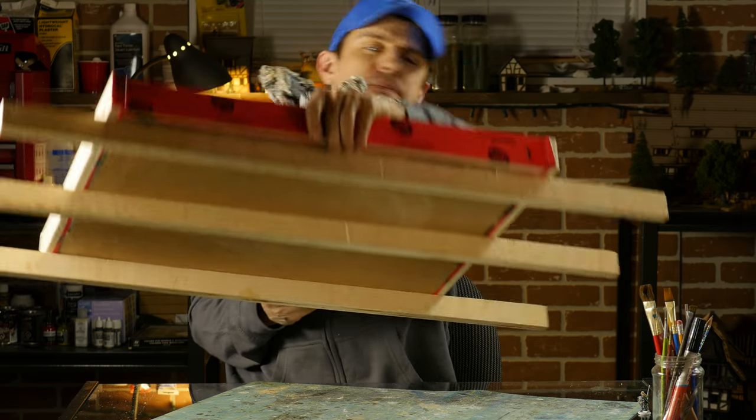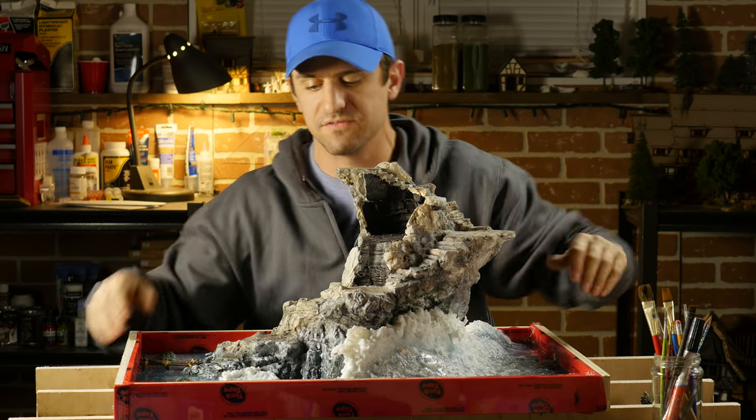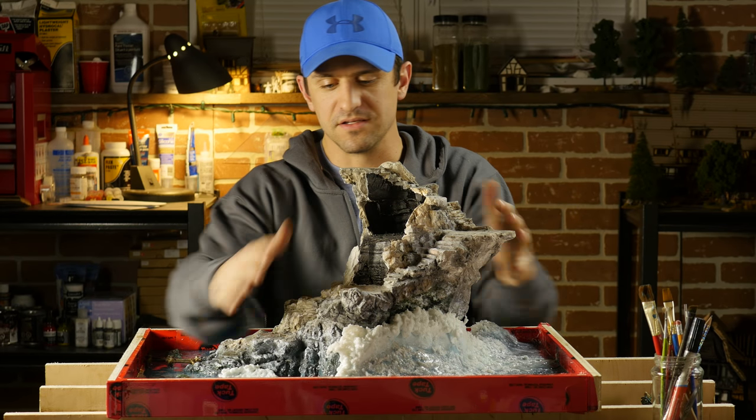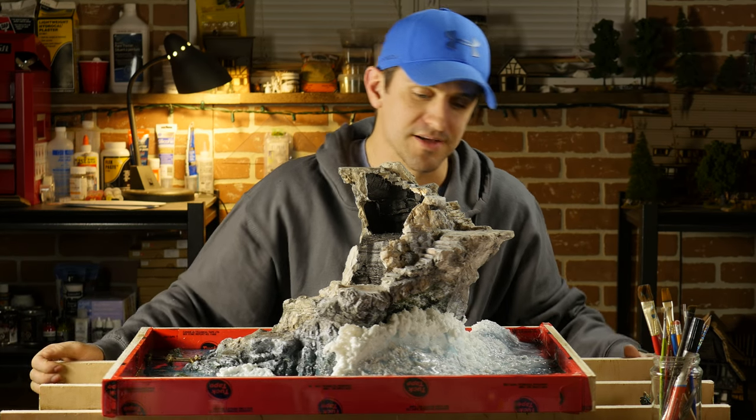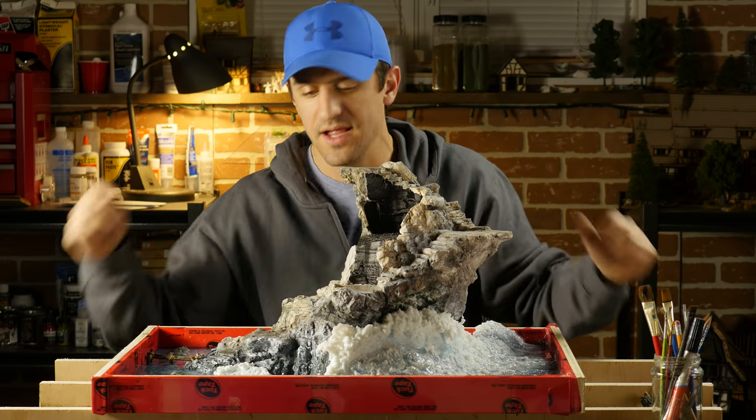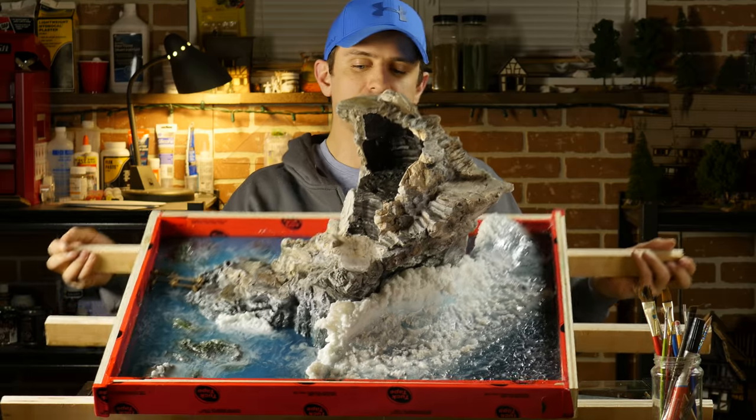This thing is heavy. Not only has it got four litres of resin in it but it's got this big major casting of plaster as well. So just this rock formation alone adds a ton of weight, but let's take a better look at that now.